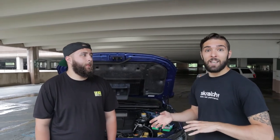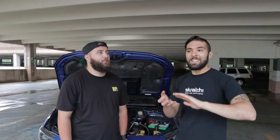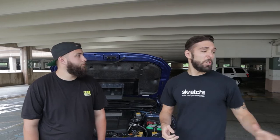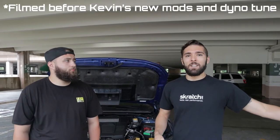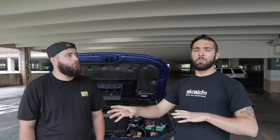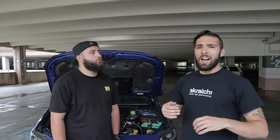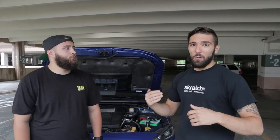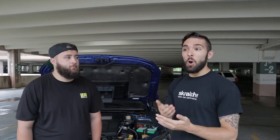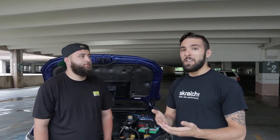Don't compare yourself to others unless you're building a dedicated time attack car. If it's a daily driver, focus on what makes you happy. With just a downpipe, I'm pretty happy - and eventually I'll get a dyno tune. At the end of the day, both of us are faster than 95% of cars on the road, and having that power available keeps you safe when merging or needing to avoid something.